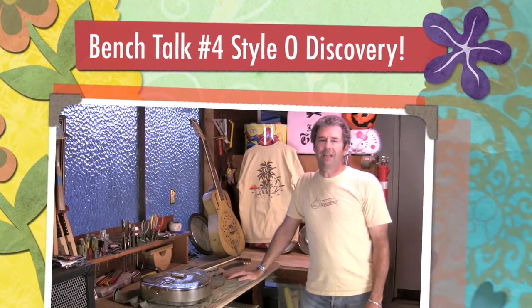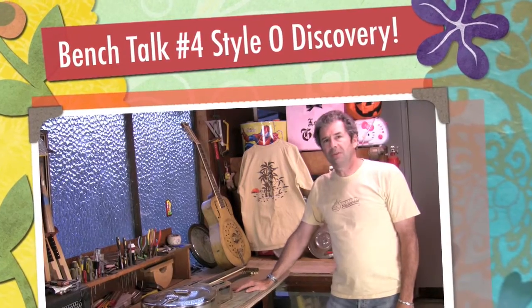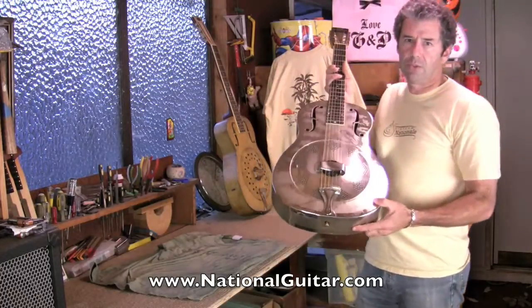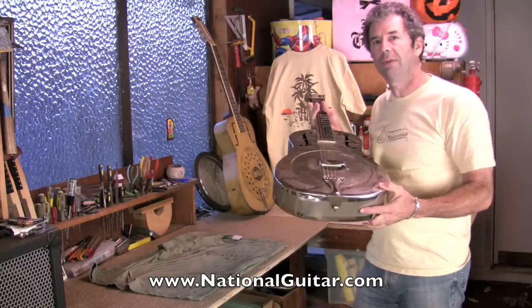Hello, my friends. Lenny with Vintage Nationals on the web at NationalGuitar.com. I'm going to share with you today a little discovery. I've been sent this earlier Style O 12-fretter to kind of bring it up to snuff, and I haven't opened it yet, so I'm going to open it along with you.